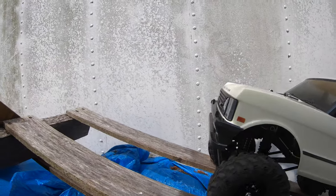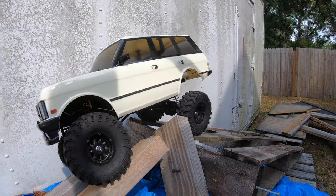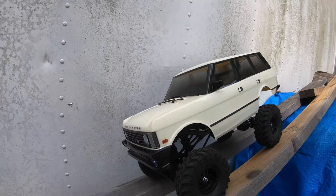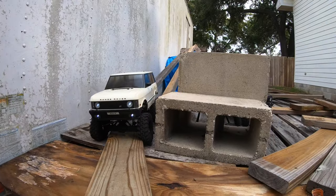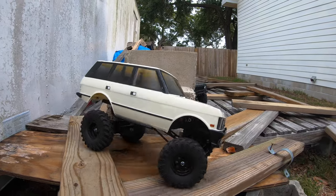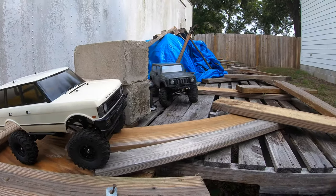We'll test it and see how this works. Alright, we've got some sliding going on in there. Try to get that steering - it doesn't have a great steering angle since I raised it up too. You can see like that wheel doesn't want to turn to the left too much.